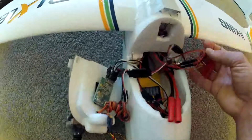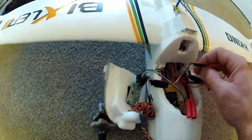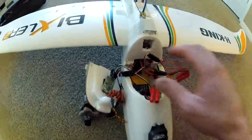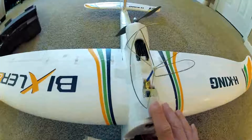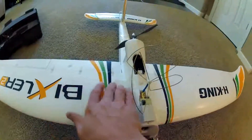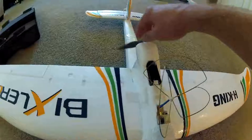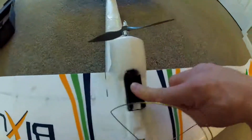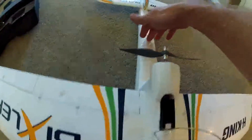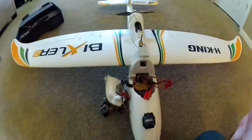This goes to the pan and tilt system for the camera. And that's it — there's no big mystery; it looks worse than it actually is. This is mainly the video setup, powering the GPS antenna, the video transmitter, and all the other wires that come from the servos in the wings and the servos for the tail. Those all come through here and hook into the receiver right in there.